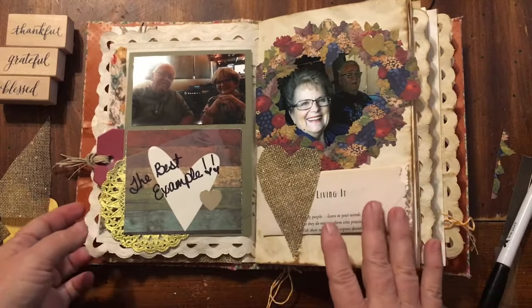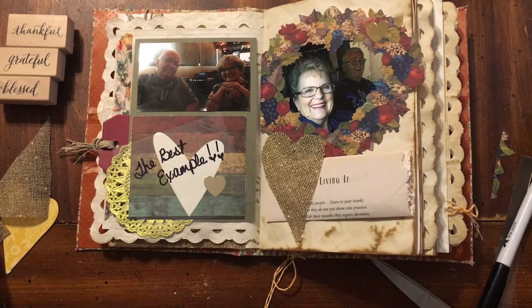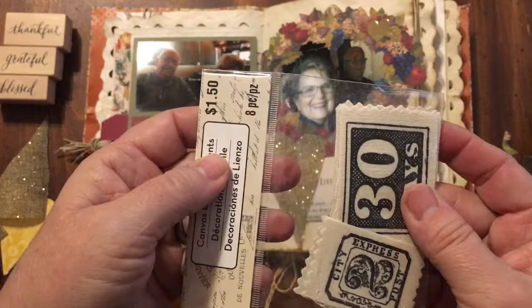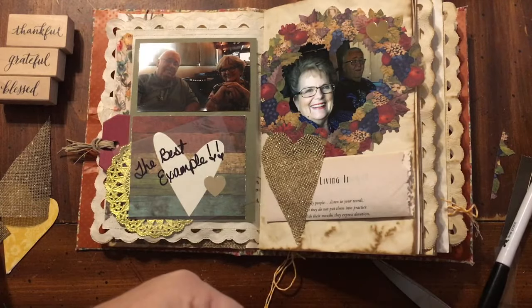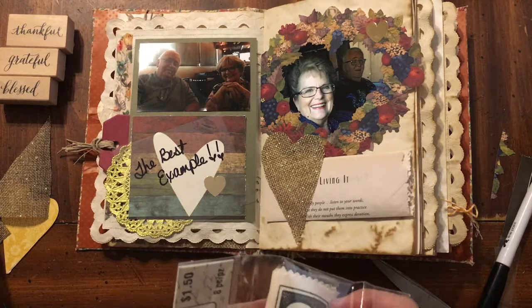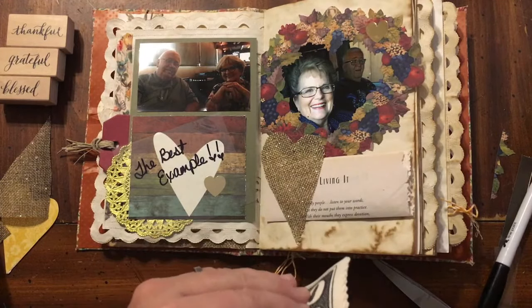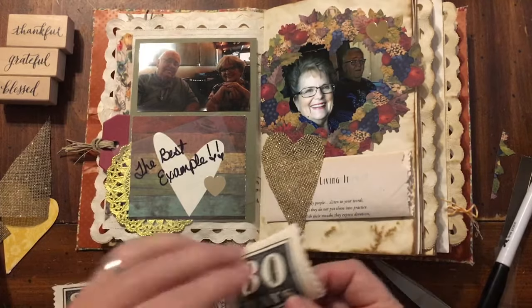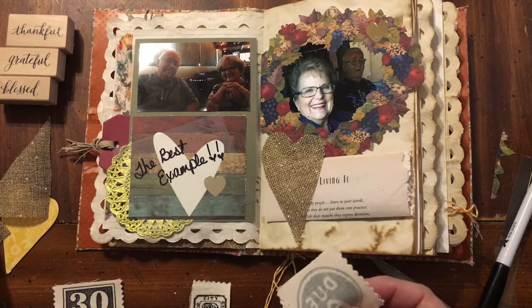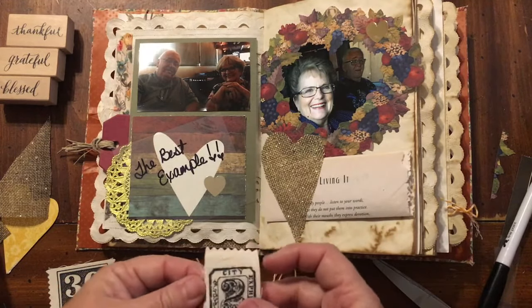So day two — I am grateful for my parents. One of the things I may add: I don't have any more of these — they were given to me in a rack. I'm going to use the '30 days' on my cover. There's a number two — and I thought about putting this somewhere on the page, because it's page two but it's also the two of them.